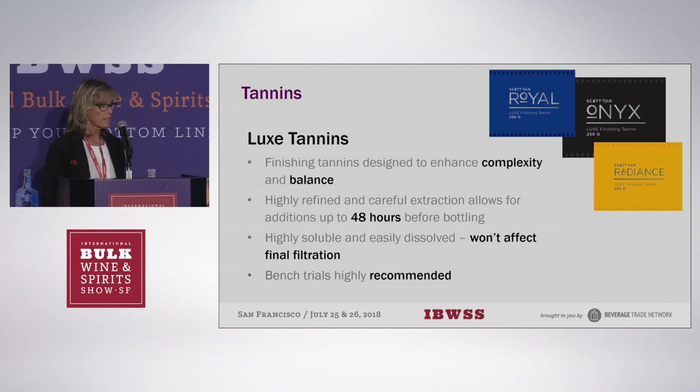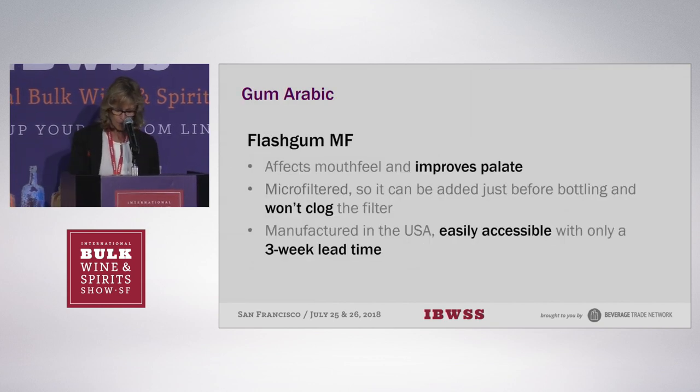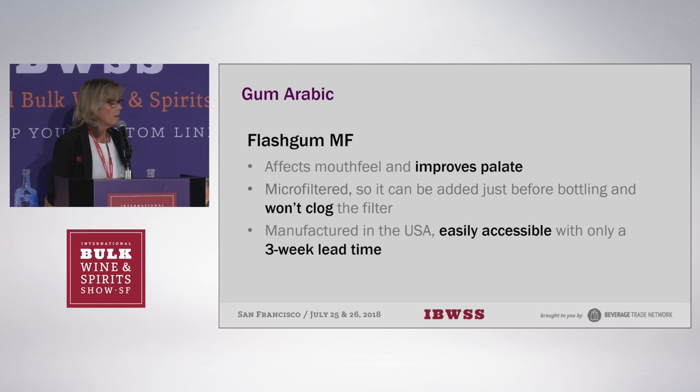One of the things about tannins is that, as you all know, wine matrices are very different. So we highly recommend whenever you do any addition before bottling to do bench trials. Another tool that most of you know about is gum arabics. Gum arabics are wonderful tools to keep colloidal stability and also to help the perception of sweetness and softness on the palate.